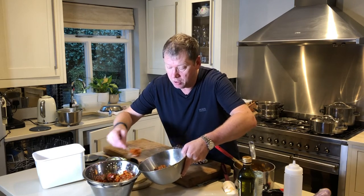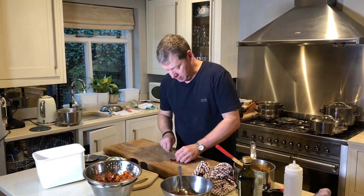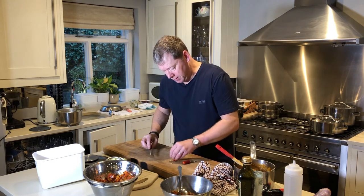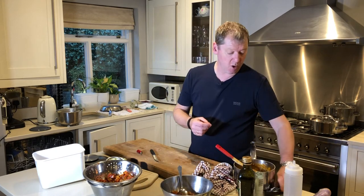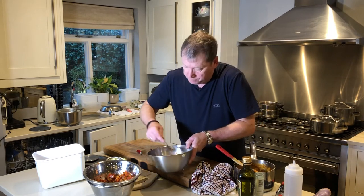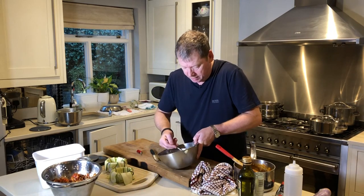I like a bit of a kick so I'm adding some chili. The smaller the chili, the hotter it is — this one is actually quite mild. In France we also use harissa paste a lot, which is basically tomato paste with chili in it. You can get it in England, or make your own. You could also add some pine kernels for texture.